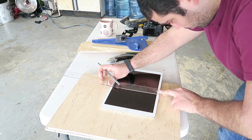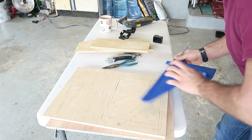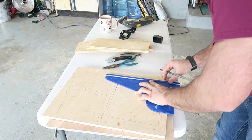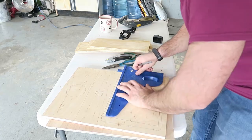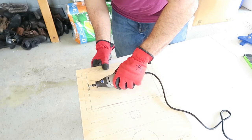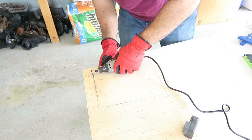For the iPad, I planned to cut out only the screen portion so none of the white borders would show. This also prevents users from accessing any iPad functions other than the app. I initially attempted cutting out the panel using a Dremel, since I don't have any more serious machinery to make exact cuts.